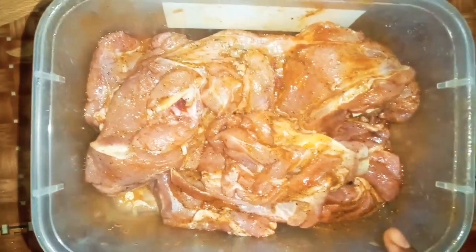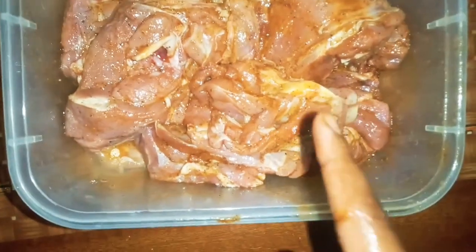It smells really good. After marinating it, you let it sit, but because I want to cook it tomorrow, I'm going to put it in the fridge till tomorrow. I'm going to put it in the oven tomorrow around lunchtime, because this is what we're having tomorrow.